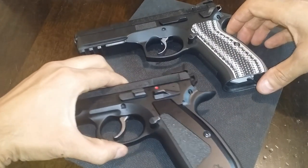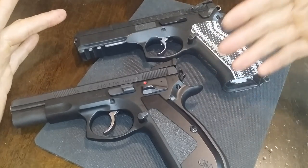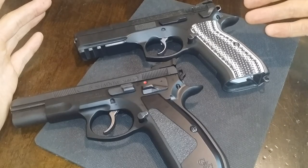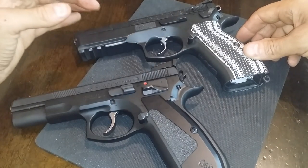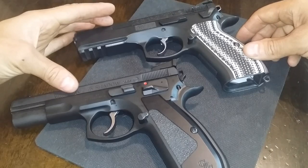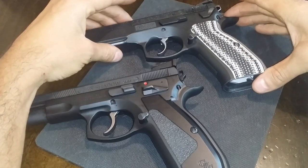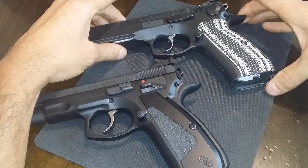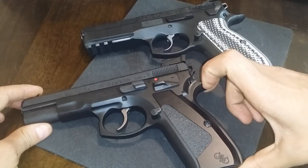A lot of these parts are interchangeable and swappable between both pistols. Both have extended firing pins. Both have an 11-pound recoil spring. On my pistol that I built, I chose to put an 11.5-pound mainspring. CZ Custom chooses to put a 13-pound mainspring.